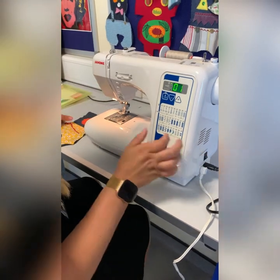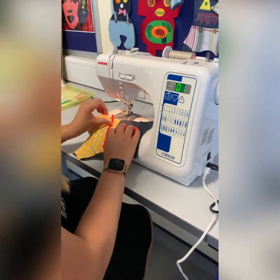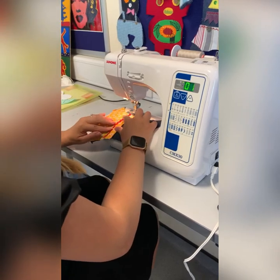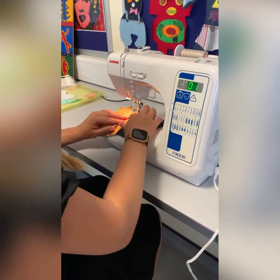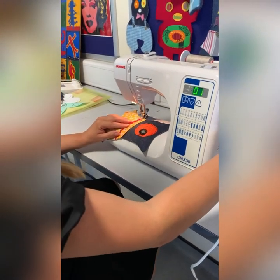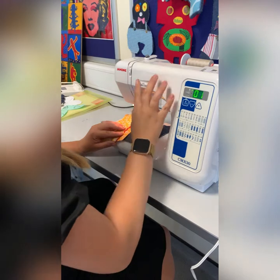I'm pulling the two threads along to ensure it's ready to start sewing. Here I place the material in line underneath the presser foot, and now I'm lowering the lever down.